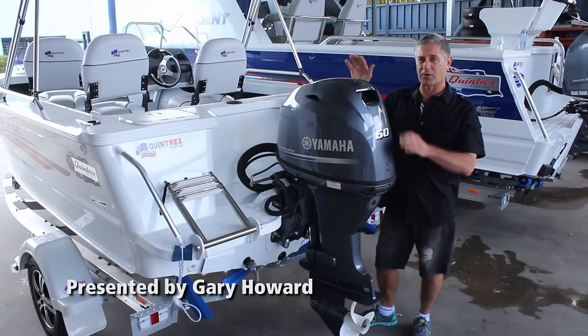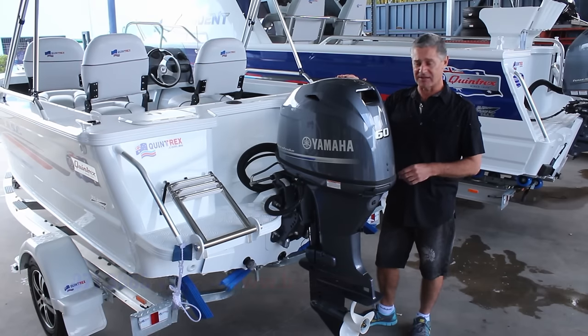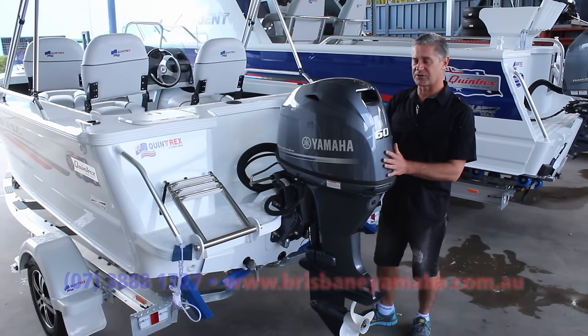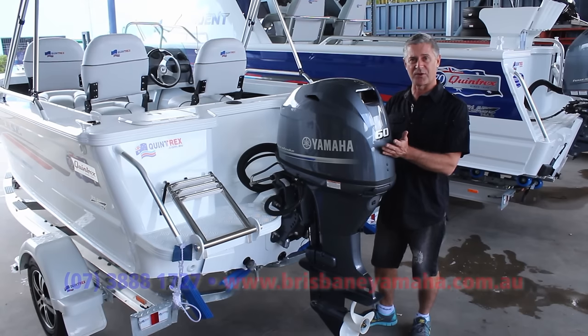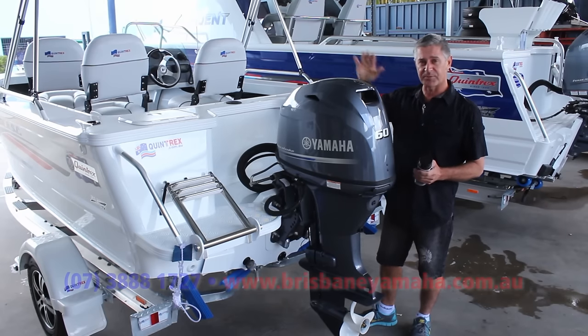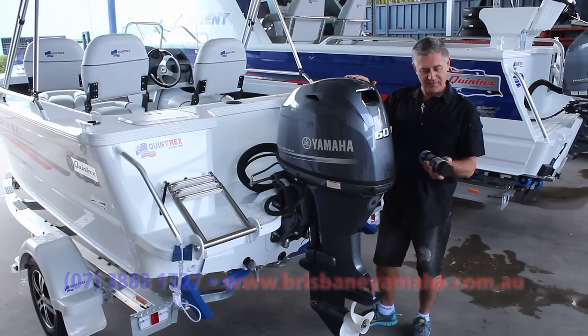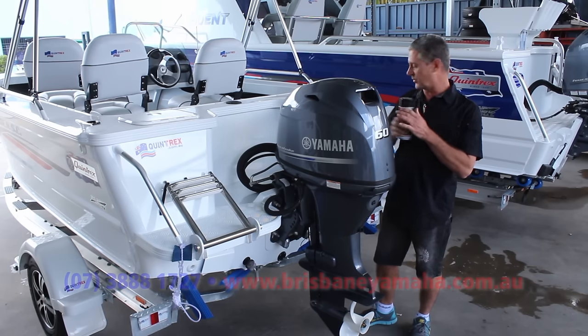Your boat and motor is a big investment, so you want to look after it from the start to make sure it stays in tip-top condition and gives you plenty of life. The first thing you need to do is give it some protection from the salt water. Salt water, air, and steel — not a good combination with no protection. So what we're going to do first, before we even take this boat out on the water, is spray the motor with some silicon spray and lubricant.